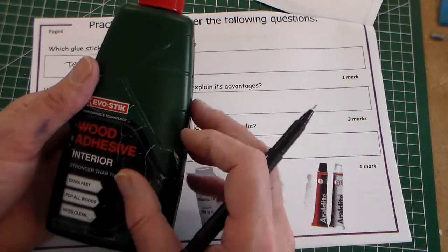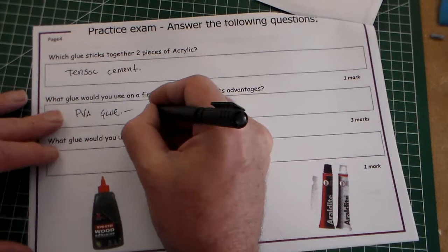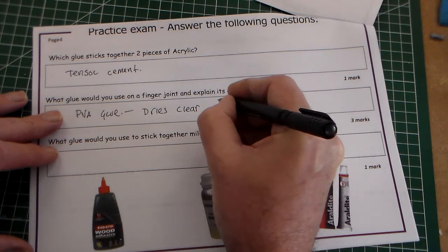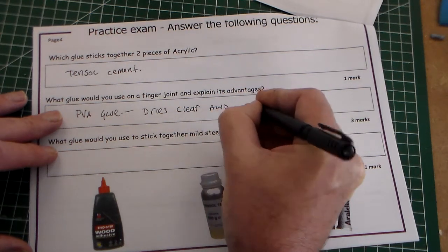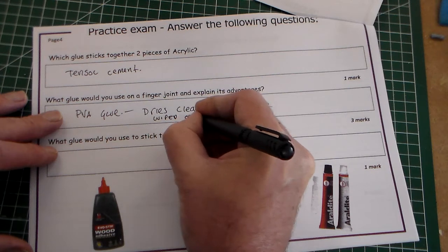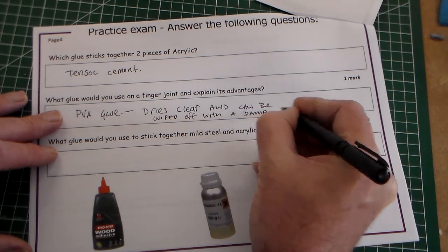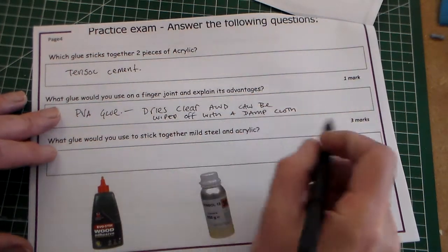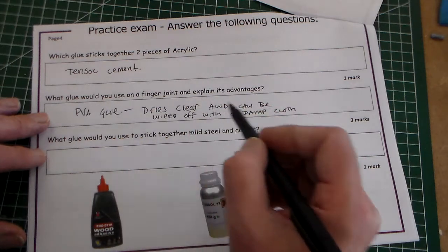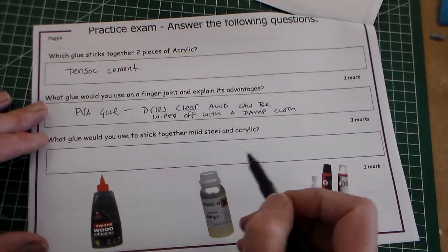Another advantage is that it's water soluble, so if you get a little bit of excess there you can wipe it off. So the answer would be: dries clear, and can be wiped off with a damp cloth. It does say three marks there, so it would be good to give three advantages — perhaps one mark each: PVA glue, dries clear, wiped off with a damp cloth.